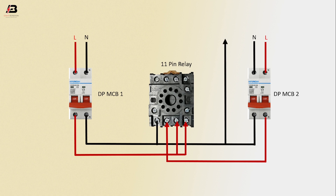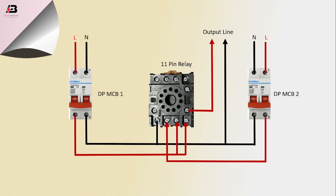Output neutral connection for load, output phase connection from relay to load. Now this circuit is ready for use.